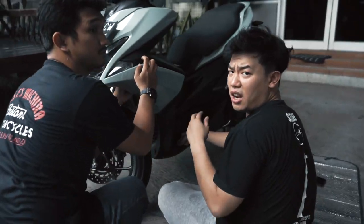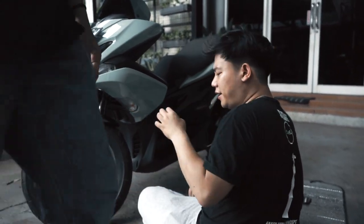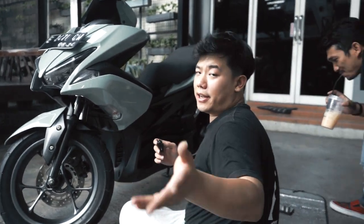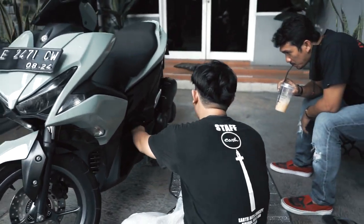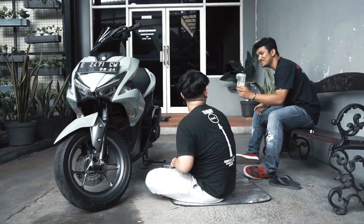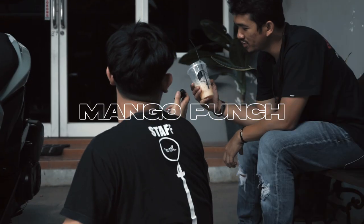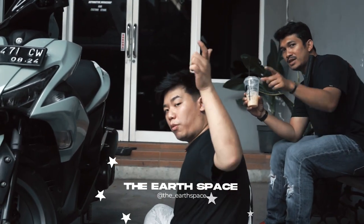Hello guys, welcome back with me and the irok tuak by Earth Motoclan — we are the Earth! Jadi hari ini gua sama babang Bil yang lagi santuy, dan gua minum yakult manggo dari Earth Space ya, buat kalian yang haus, boleh liat sini.